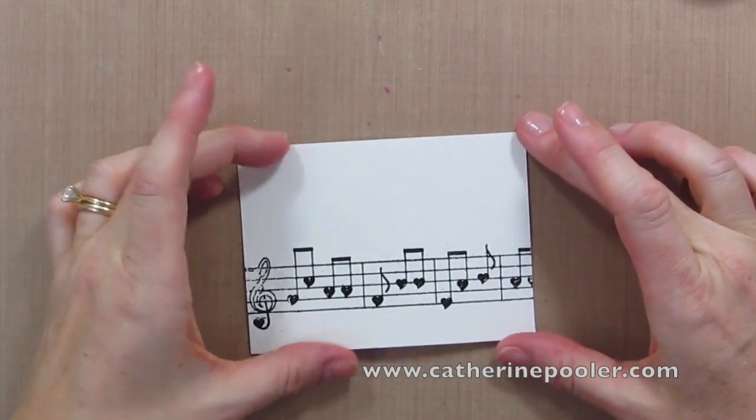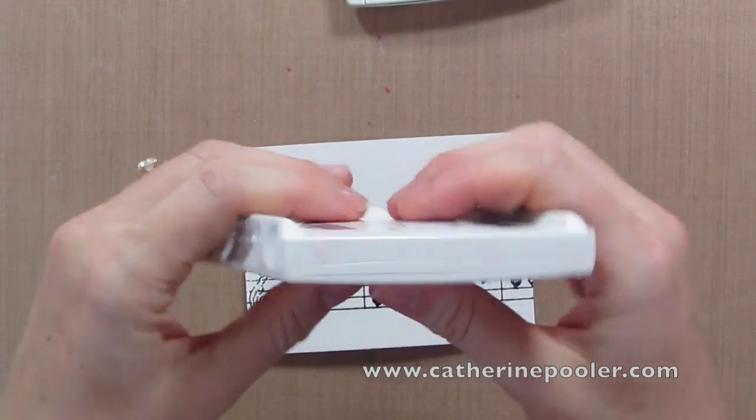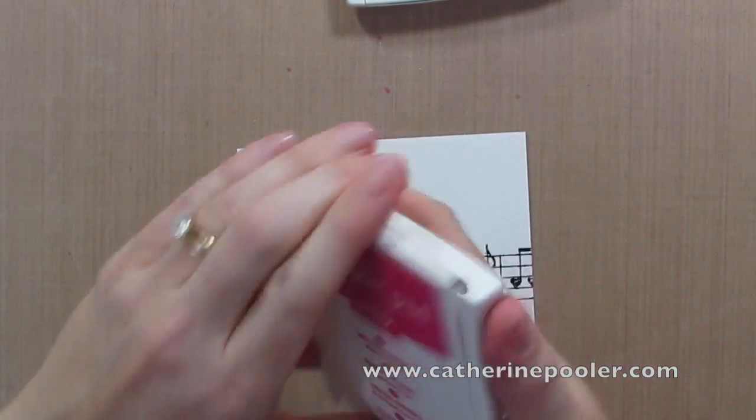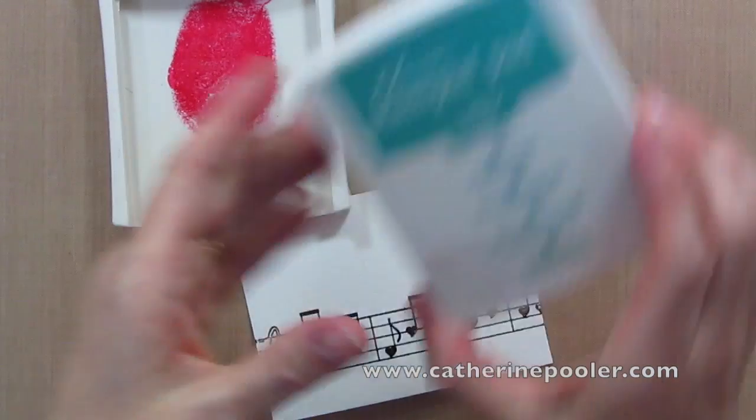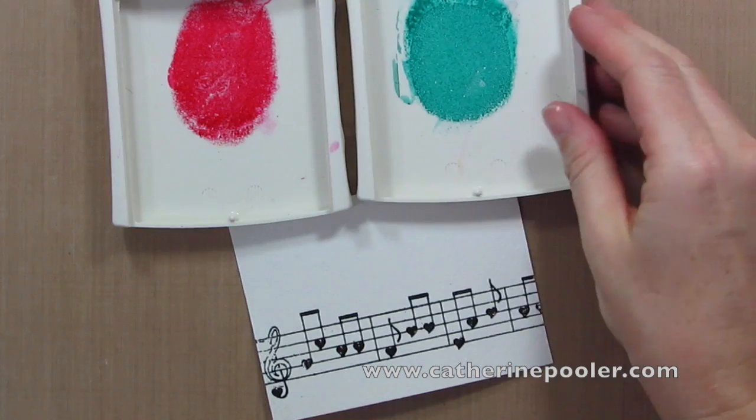Now I could leave it as is, of course, but we're talking about a card that is Beyond, so we're going to add to it. Right now in the paper crafting industry, water coloring is a super hot trend, so let's do a little bit of water coloring.